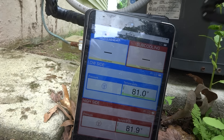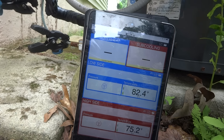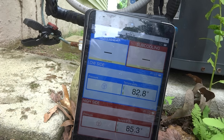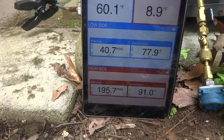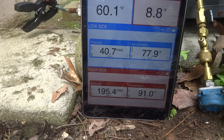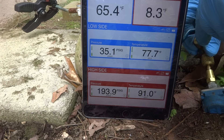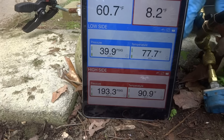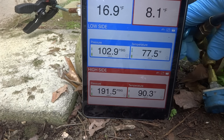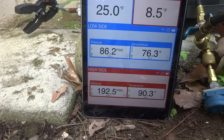It might have been here like four years ago or something crazy. She's a leaker for sure, I can tell. It's 60 on the superheat — no good like that. I'm going to have to clean this coil too. I don't know how low it is. Give it a little gas. I'm going to bring that superheat down.